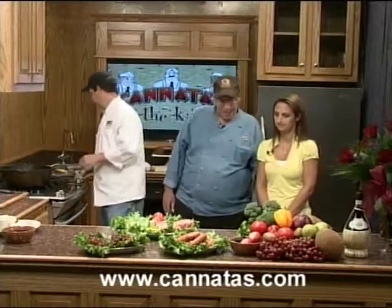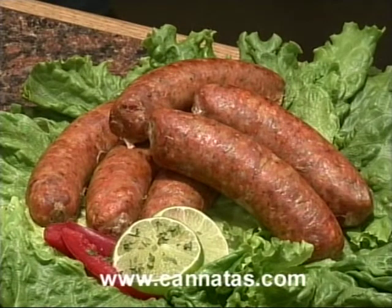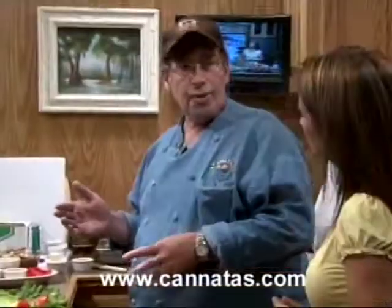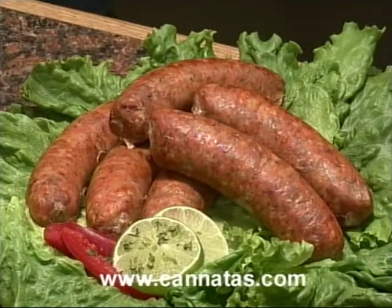Let's talk about the Italian pepperoncini sausage that we have here. This is a beautiful sausage made with pepperoncinis — tiny little red peppers. It is not a hot sausage; it's a beautiful, mild pork sausage. It can be cooked very easily on the pit. It's a very good selling sausage and it just so happens we have it on sale at the store this week. When you come in, ask for the Italian pepperoncini sausage.